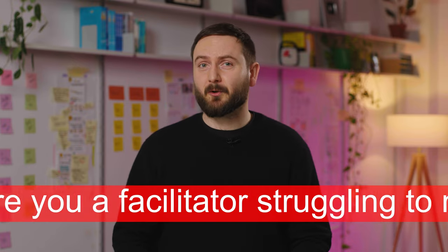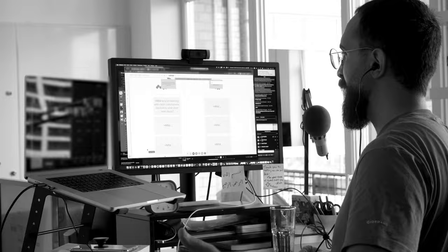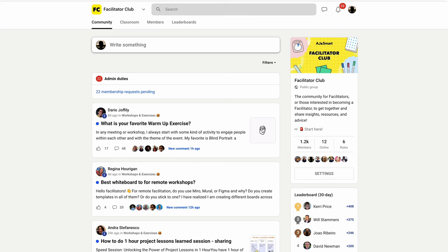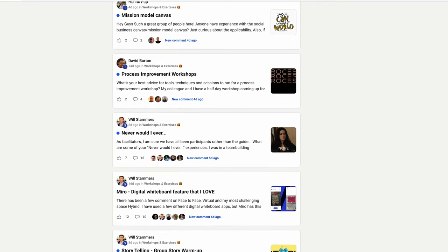Hi there! Are you a facilitator struggling to maintain your participants' energy in your online workshop? In this case, this video is for you. Our colleague Amer shares effective and easy tips on how to manage energy in your remote workshop. If you follow those tips, your participants won't be falling asleep. And if you want to learn more, join our free facilitation community called Facilitator Club, where hundreds of facilitators share their tips, insights, and experiences. Link is in the description below. Now, over to you, Amer.